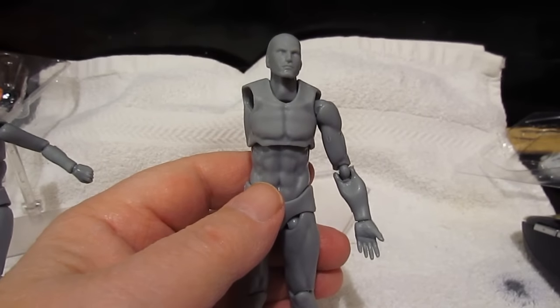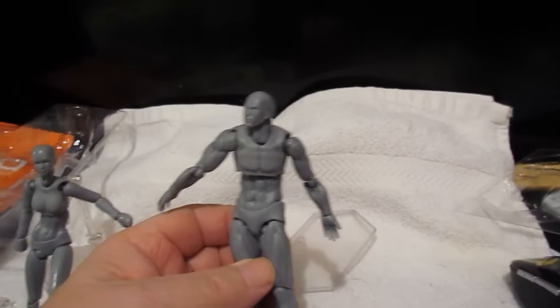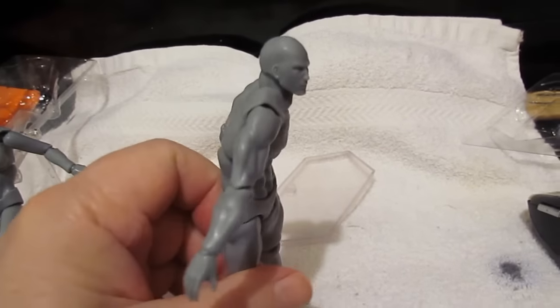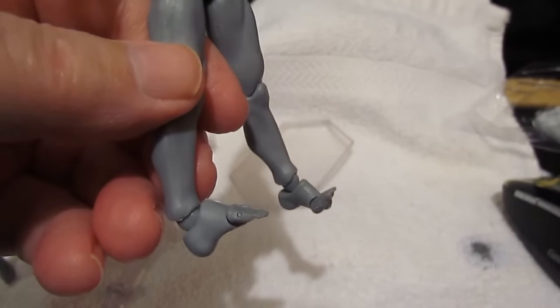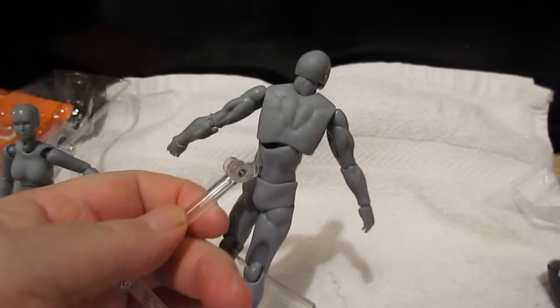I'm going to put the camera down while I put his arm back on. It's articulated. The toes are bent down right now so I'm going to bend them back up. Let me mount this guy and I'll show you. The armature thing fits in a little hole in the back. And you can adjust.